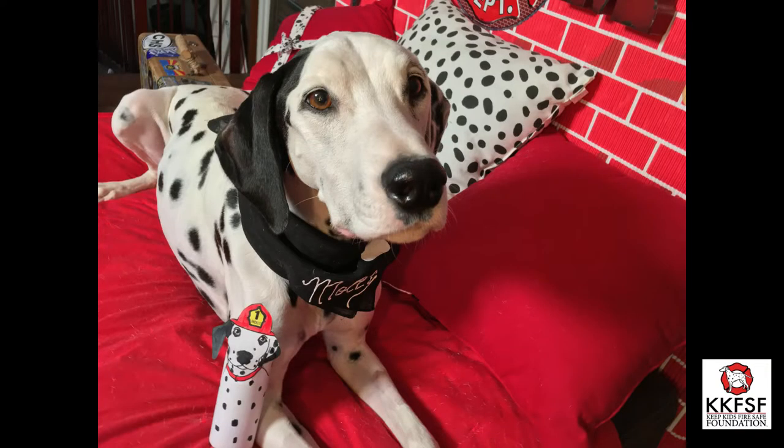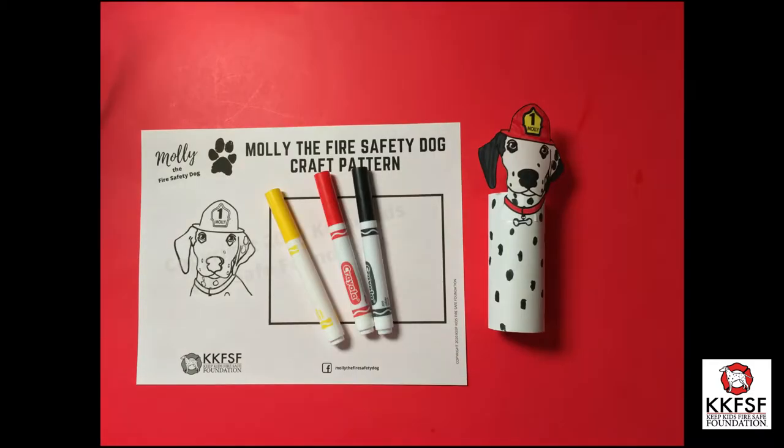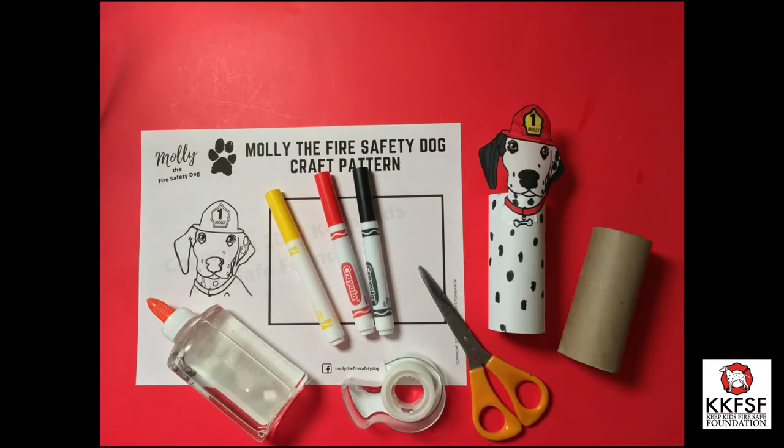Here's what you will need. Be sure to ask a grown-up if you need help. A Molly the Fire Safety Dog craft pattern, markers, glue, tape, scissors, and a toilet paper roll.